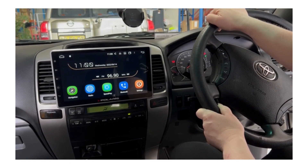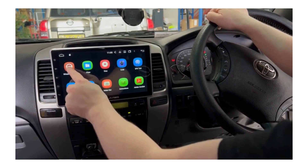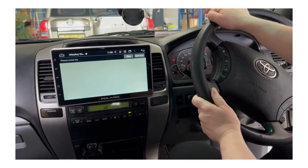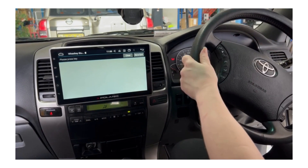From the home screen, you want to find 'Wheel Key Study.' When you're in this screen, all you have to do now is program in your steering wheel controls.